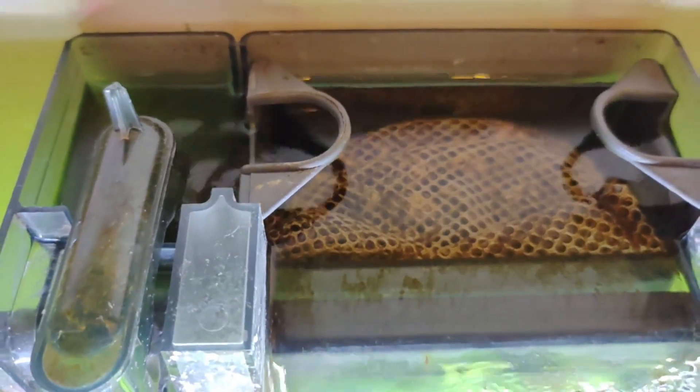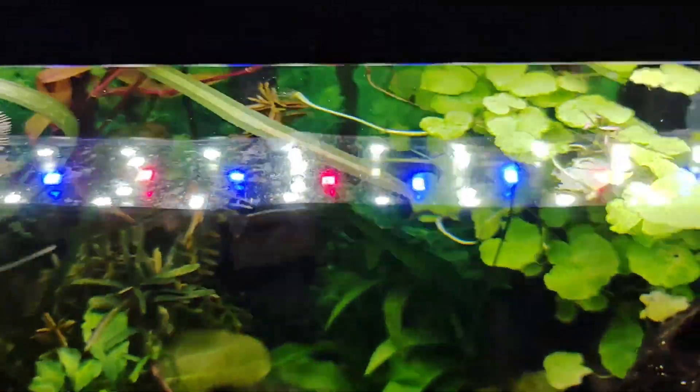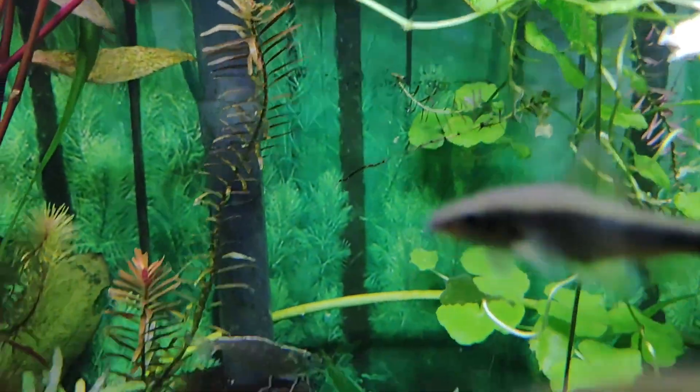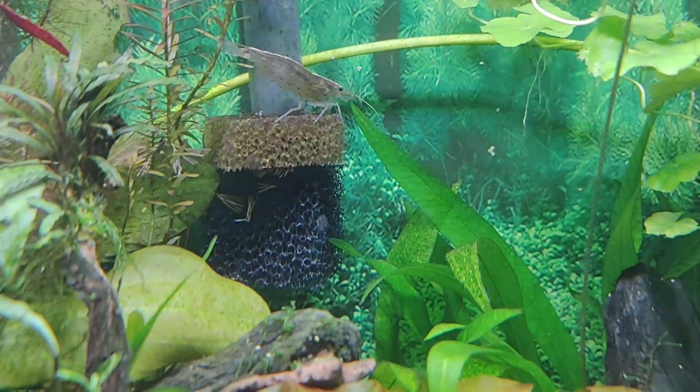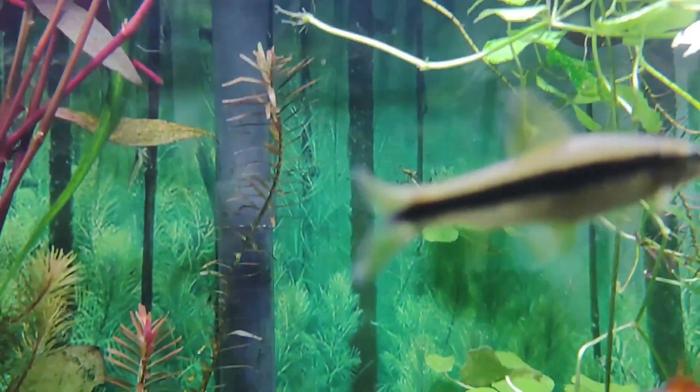As a general guideline, there are several types of filters. Mechanical filters trap debris and particles and may need cleaning every one to two weeks. If you notice reduced water flow, it's time for cleaning. Rinse the filter media in dechlorinated water or tank-siphoned-out aquarium water, avoiding tap water at all costs to preserve beneficial bacteria.